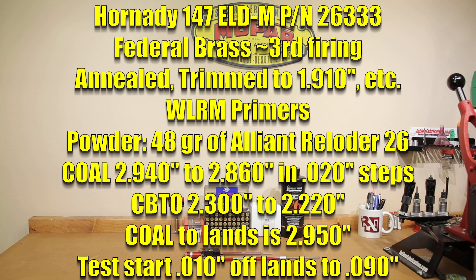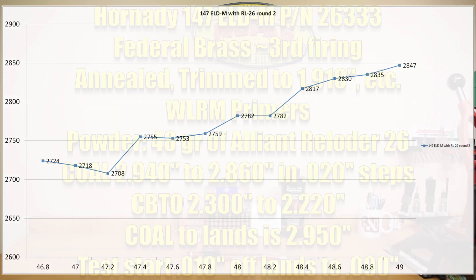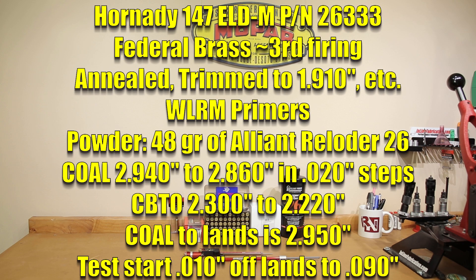Our longest round will be 2.940 inches, backing off in 20 thousandths increments all the way down to 2.860 inches, just a little bit shorter than our previous magazine length had allowed. The CBTO of the 2.940 inch round is 2.300 inches, and the 40 thousandths increments will put us around a CBTO of 2.220 inches. The initial velocity workup with Reloader 26 was at 2.870 inches, so those values should be pretty close — estimated velocity around 2,780 feet per second. The primer for today's test is Winchester large rifle magnum primers, because it's a slow burning powder.